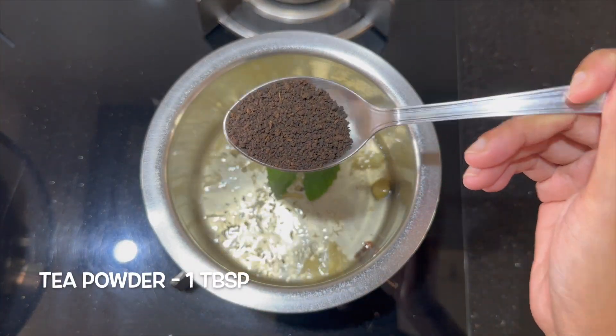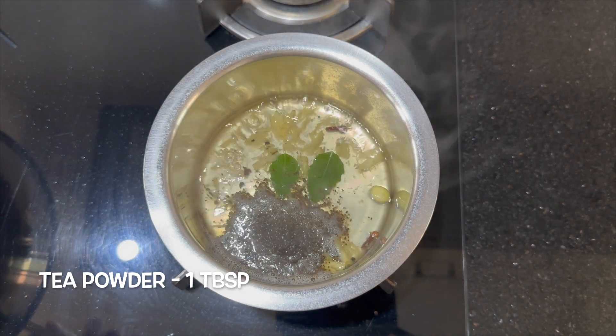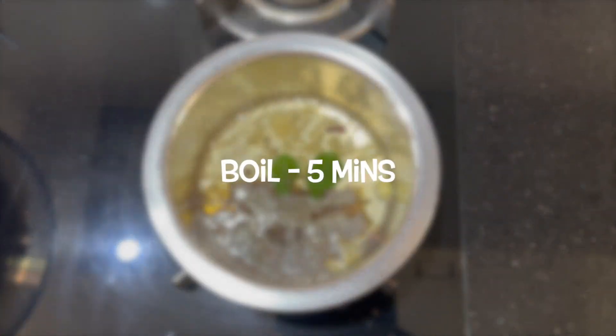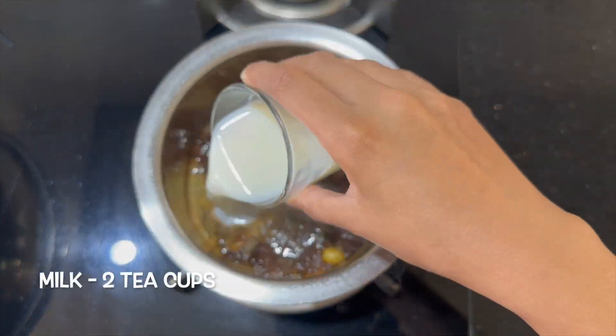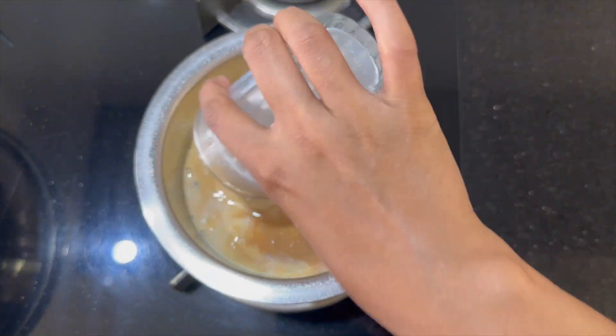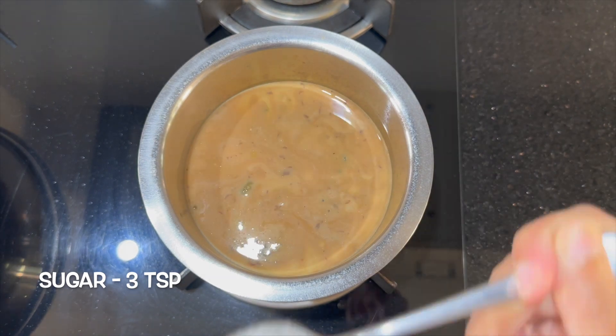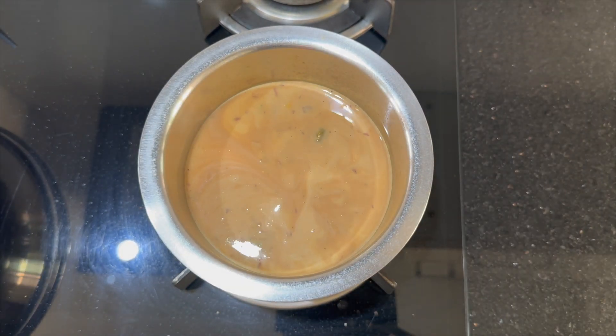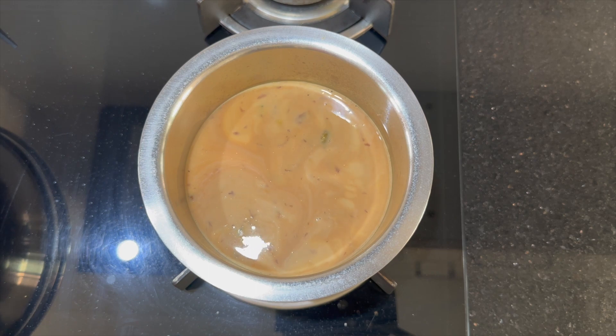Add one tablespoon tea powder and let it boil for another five minutes on low flame. Now add two teacups milk. Add three teaspoons sugar — you can adjust the quantity according to your preference. Continue boiling on low flame.